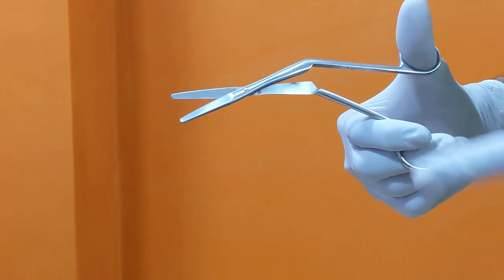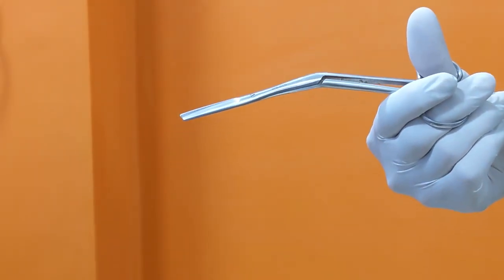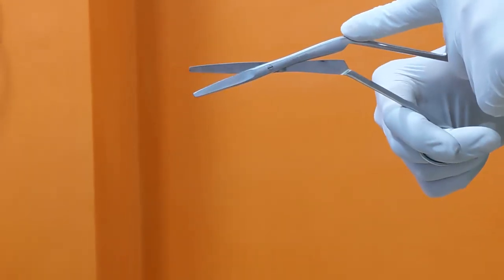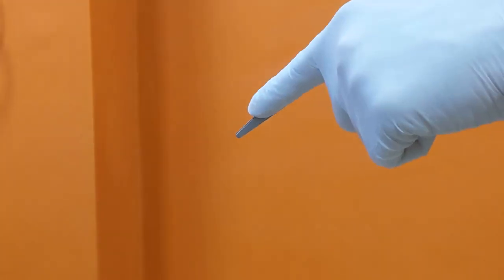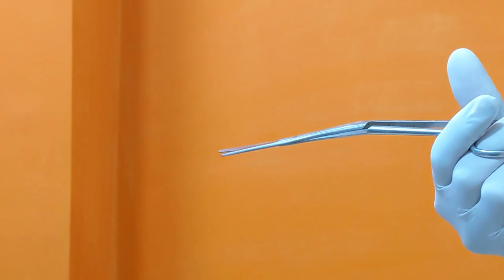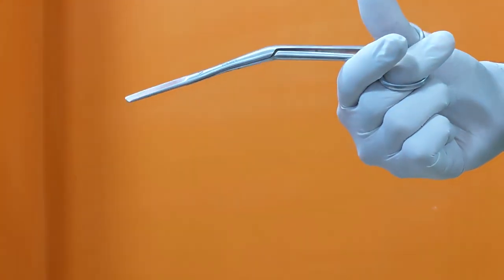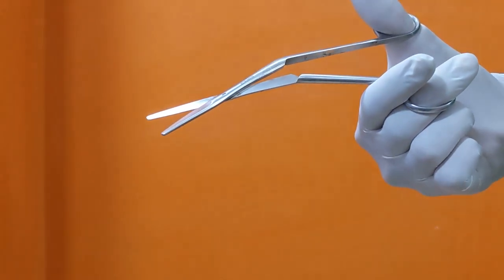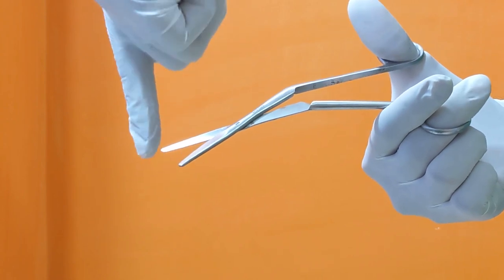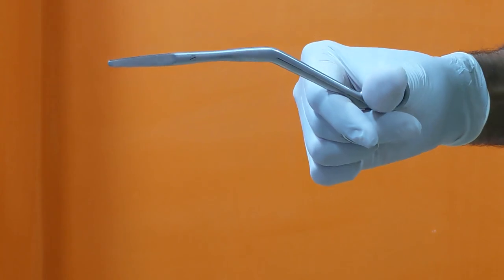Turbinectomy scissors are six and a half inches long. They are angled in such a way that the visual field remains clearly visible during use. Different designs of turbinectomy scissors can be used to cut the cartilage and bony septum in a horizontal direction. The ends of turbinectomy scissors are blunt to avoid injury to delicate structures. After cutting the cartilage and bony septum, Luxe forceps are used.